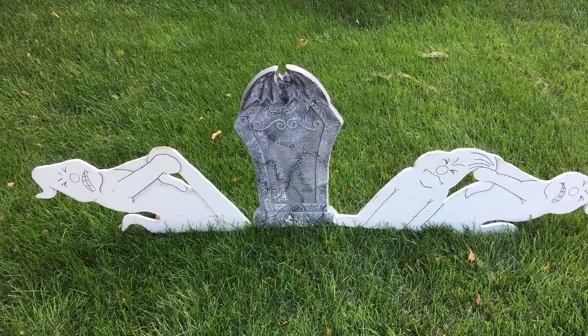Welcome to Mark D. Maker. Today we'll be making Halloween yard art.